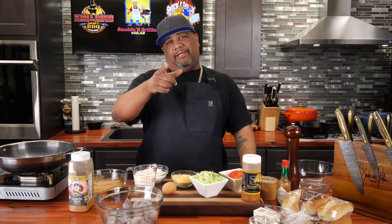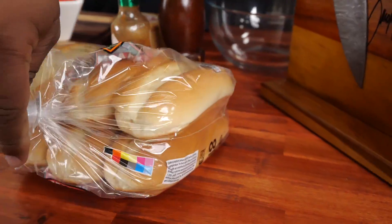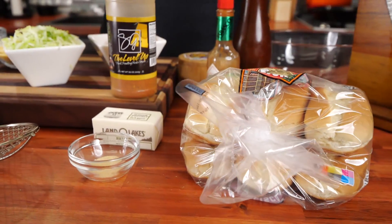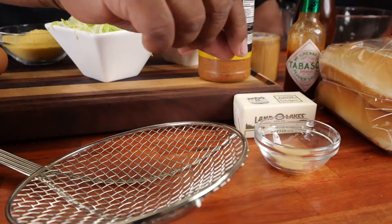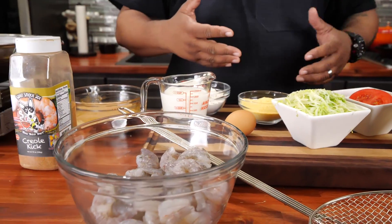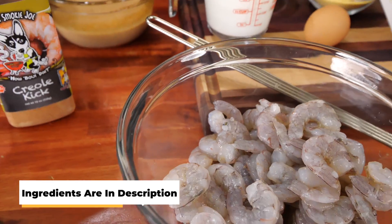Hey look, today I'm gonna show you guys just how easy it is to make a po'boy. Let's get it. We're gonna look at some of these ingredients — it's not a whole lot. We got that classic French bread, kind of soft, we're gonna toast it up a little bit. We got hot sauce — I'll be using my Level Up series — butter, seasoning, lettuce, tomato, shrimp, and some other ingredients. The full ingredient list will be down in the description box below.